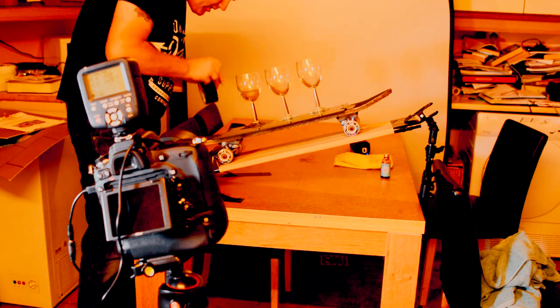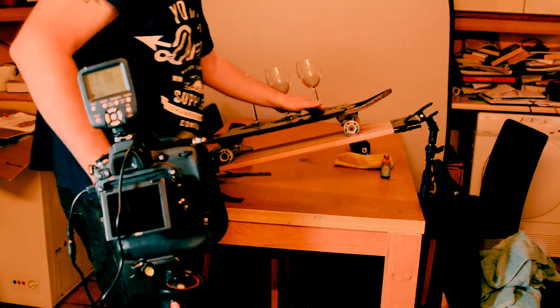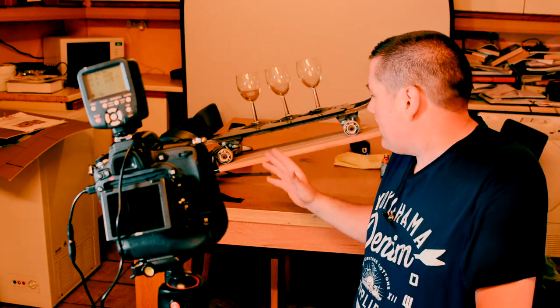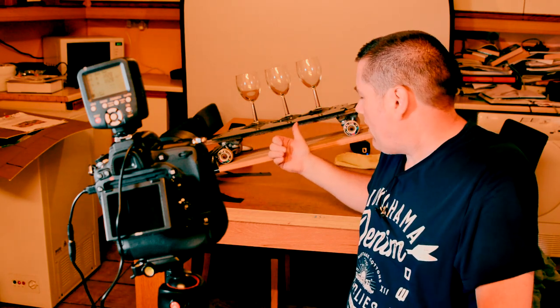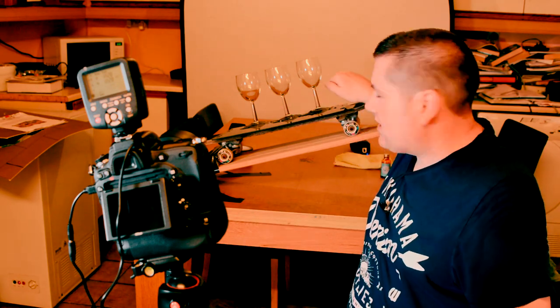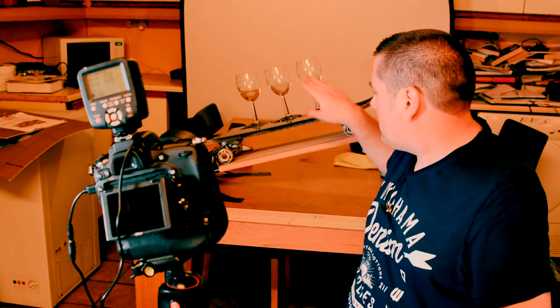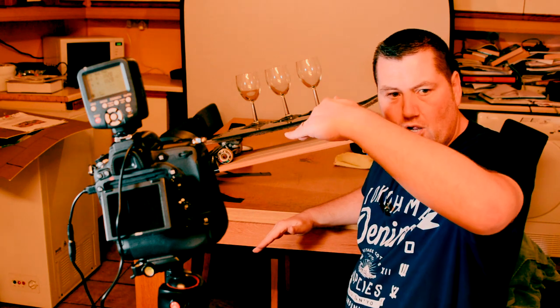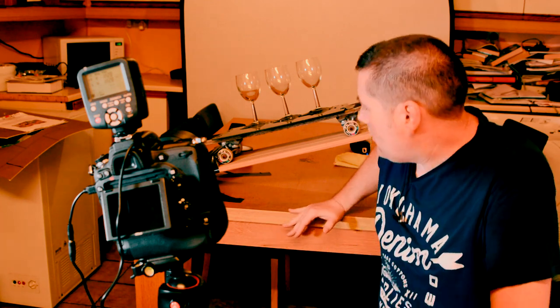That shot I just took was my basic image. One piece of advice I sort of messed up on - because I've already gaffer taped it to the table - it's always best to get the setup a bit closer to the background. I tried to move the camera higher to get more of the reflections in the perspex, but the angle means you can see the back of the table. If you have it closer to the background, you can get the camera in lower and still capture the reflectiveness on your reflective surface.